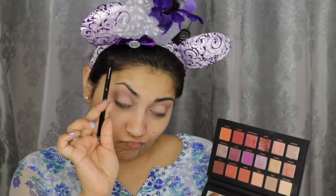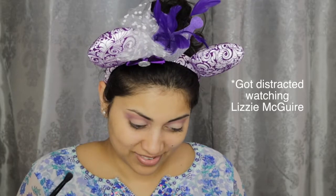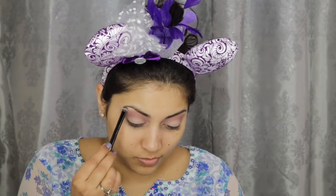I wanted the look to be just a tad bit more purple, so I'm using Amethyst from the Desert Dusk palette and very carefully applying that into the crease. For my brow bone, I'm using the shade Tempra from the Modern Renaissance palette. I know I'm using a bunch of different palettes for this look, but you can use any cream shade that you have because we will be going back over it with a different shadow.